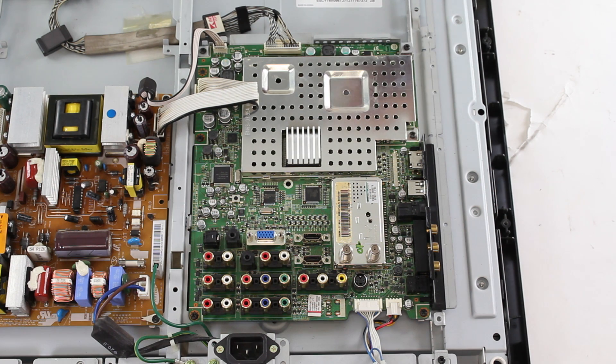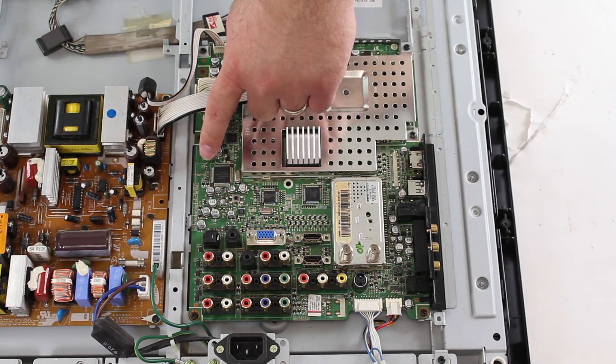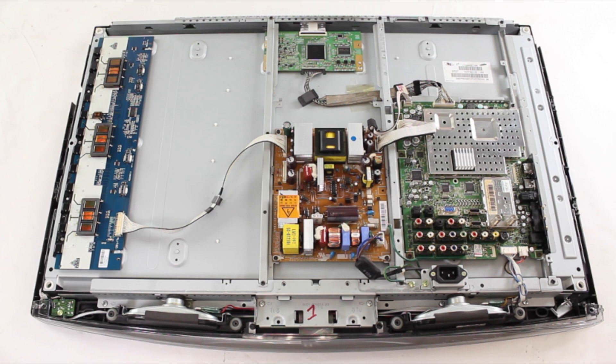Here is a close up of the main board. You can look over the board and do a visual inspection, again looking for any damaged components. If you have any damaged components, then you should replace that board. If you do not see any damaged components, the next step would be to check voltages on the power supply and the main board.